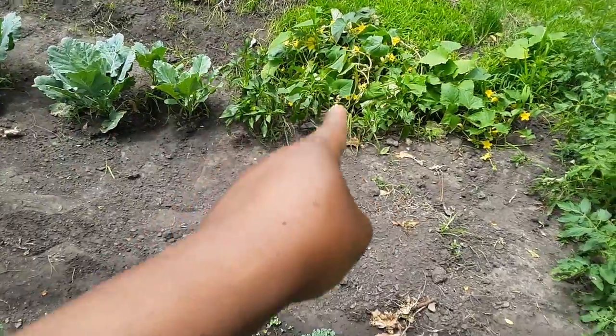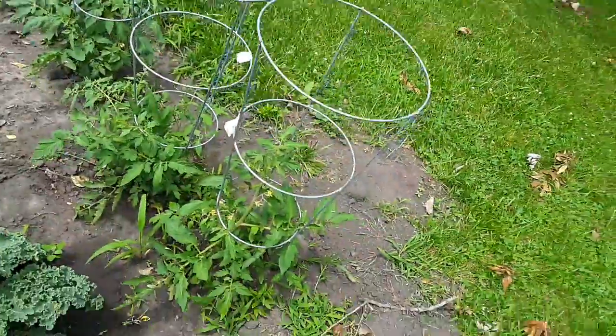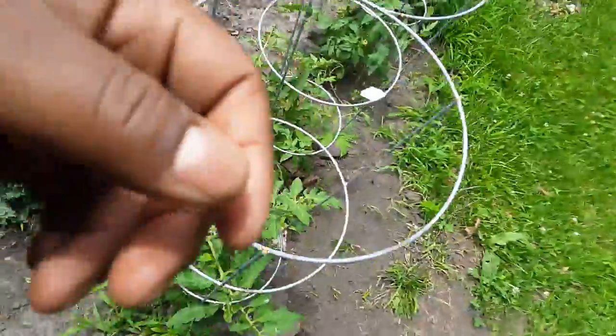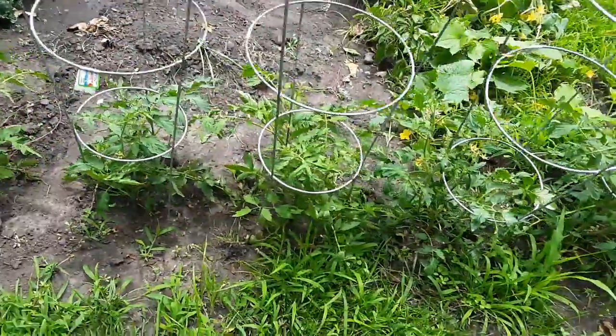We got some pepper plants right here, cucumbers right next to them, and right here we got tomatoes and the trellises.